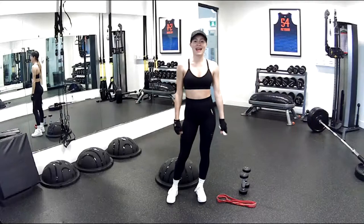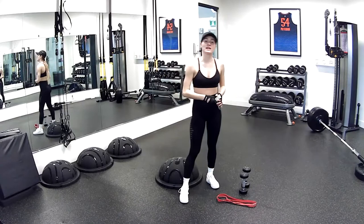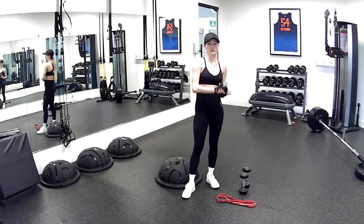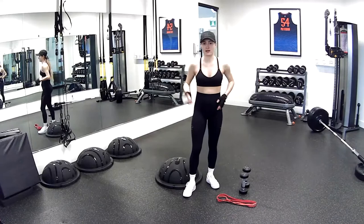Hey everyone, welcome to day 30. Almost done. So today all you need is the BOSU ball, the red band, and two dumbbells. Since it is upper body and we are working on pushing and pulling functional movements, we will be switching between the band and the dumbbells. It's going to be pushing, pulling, all that kind of stuff, really engaging all of those functional movements. So let's get into it.